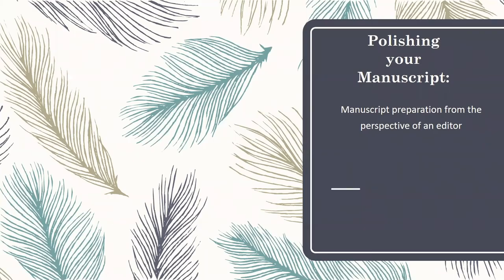Good afternoon and thank you for joining me for Polishing Your Manuscript: Manuscript Preparation from the Perspective of an Editor. My name is Josiah Davis and I would like to thank Audrey and the Wright Services for allowing me to host this class here for you today. I'll be presenting this course in three parts, three different sections that I believe will be useful to you both as an author and giving you some insight as to the professional industry side of things.